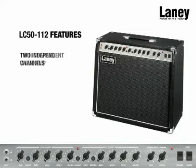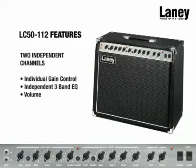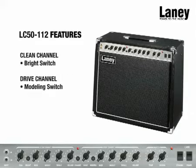The LC5112 is a true twin-channel valve amplifier, which means it features two independent channels, each with its own gain control, independent 3-band EQ and volume. The clean channel features a bright switch, whilst the drive channel features a modern switch.